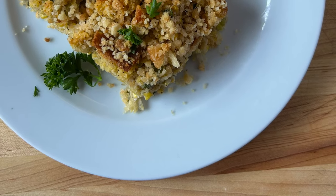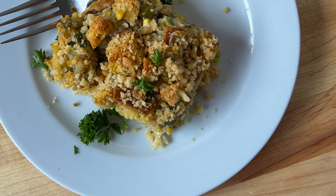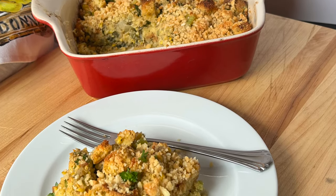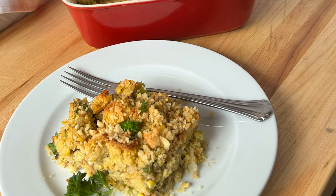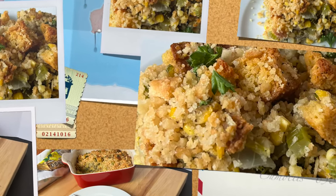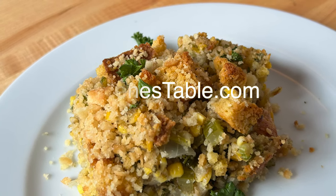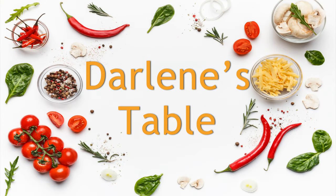This recipe, passed down through generations, is a testament to the simple pleasures of life. Whether gracing the holiday feast or accompanying a weeknight dinner, scalloped corn dressing is the embodiment of homey bliss, capturing the essence of tradition and togetherness in every bite. You can find this recipe on my new and improved website, DarlenesTable.com. Remember to like and subscribe — that really helps my channel. Come back to see me soon, right here on Darlene's Table.